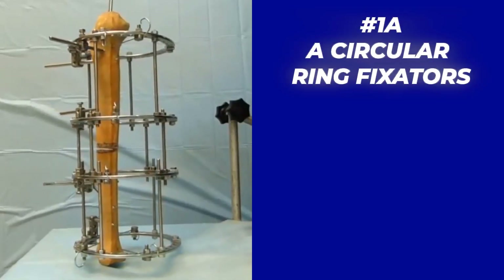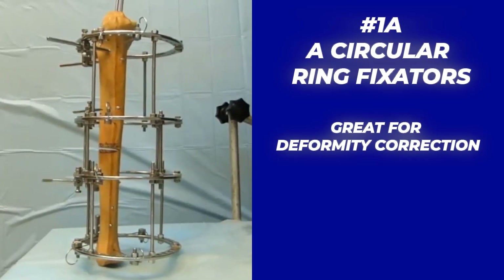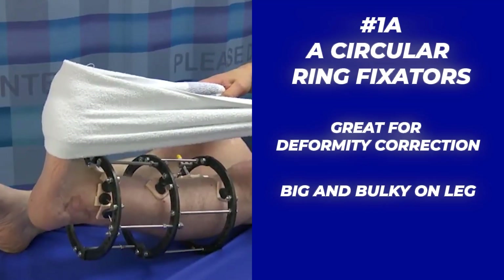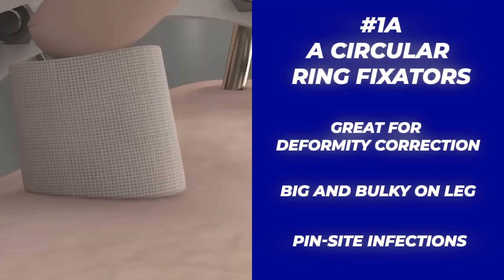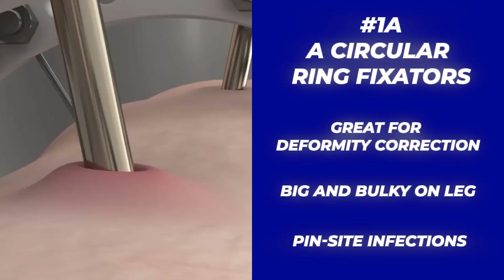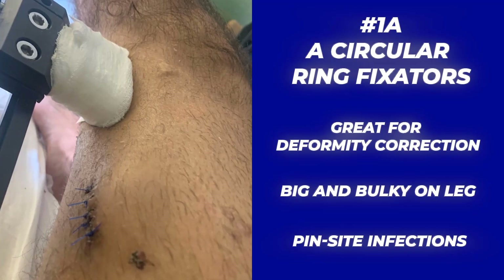First up, external fixators, which include two categories: the circular ring fixators like the classic Ilizarov and the hexapods like the Taylor Spatial Frame, which have unparalleled ability for deformity correction of the bones. However, it comes at the cost of a big bulky frame on your leg, making clothing uncomfortable and much harder to wear. The pins that insert from the outside through the skin and muscle into the bone cause pin site infections, which require consistent cleaning and often a course of antibiotics.